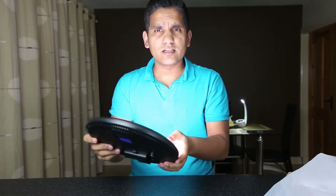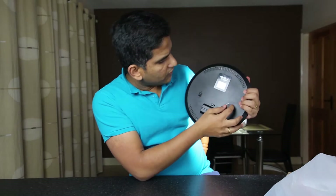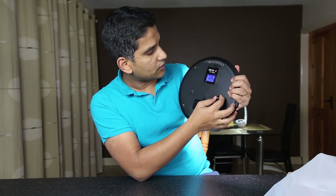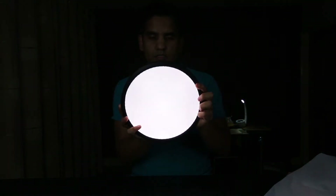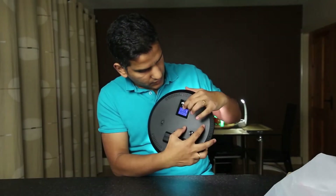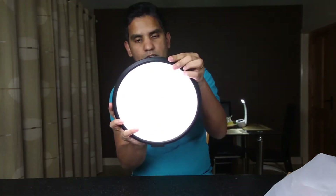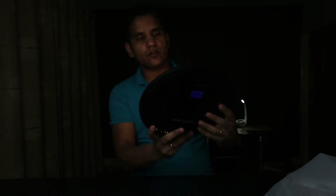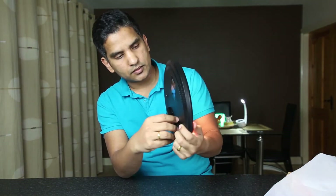That is super, super bright — honestly it's actually much more powerful than the key light I have here. At the back you have the amount of power output you want. You can decrease it all the way down to 20%, and you can also change the Kelvin temperature to a very nice warm orangey effect. It's very good.